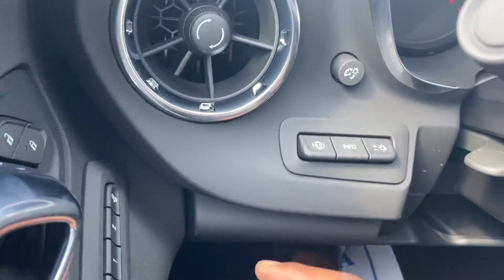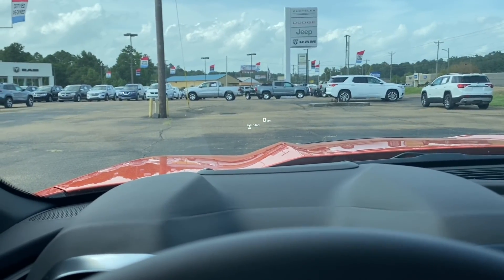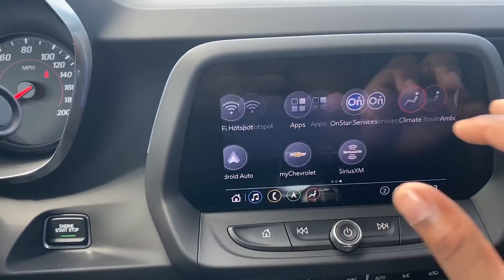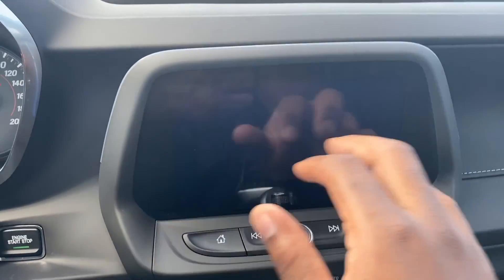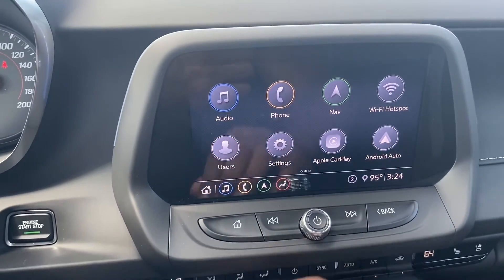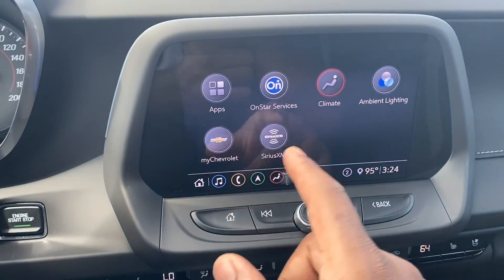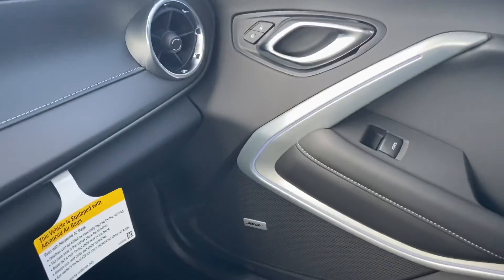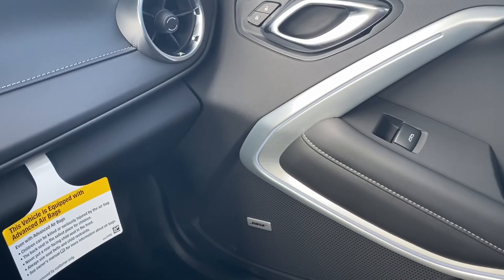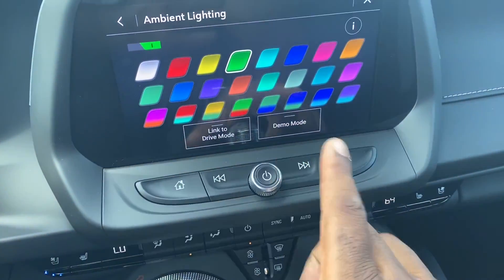You got your heads-up display right there which is very nice, very very nice. Coming over here to the infotainment system - these Chevy systems are very basic and minimalistic in my opinion, more like an iPhone - they show you where everything is. You got your phone, navigation, hotspot, Apple CarPlay, your apps and all that. Your ambient lighting - which I was talking about on the door - it's kind of blue. So if I push green it'll slowly turn to green. It's kind of hard to see in the daytime but that's very nice.